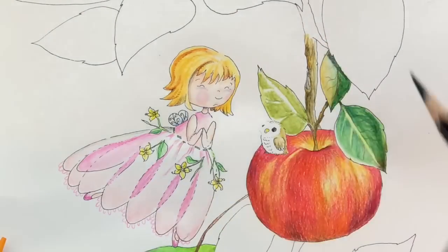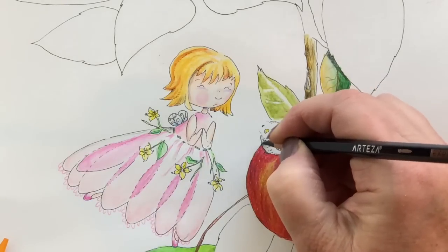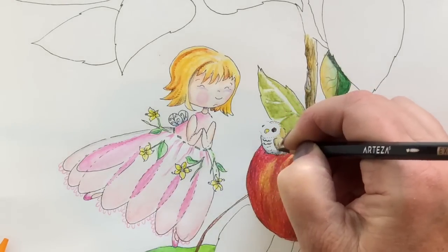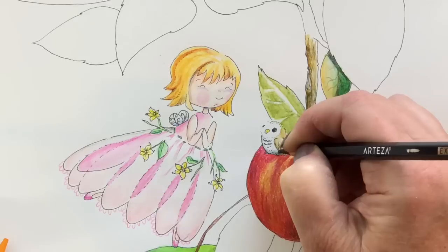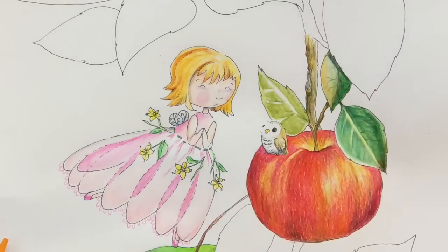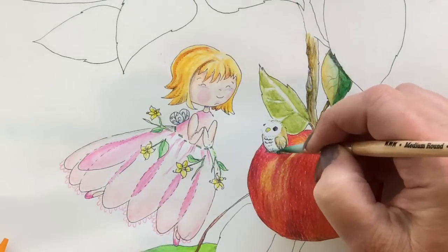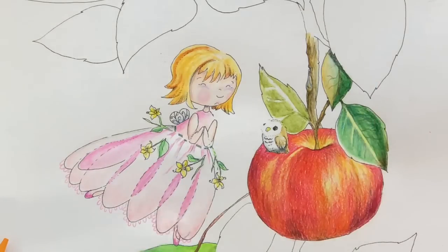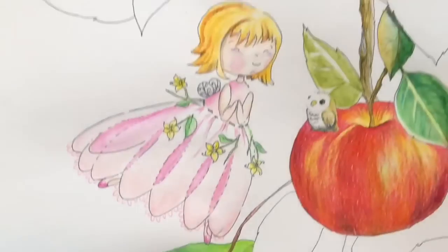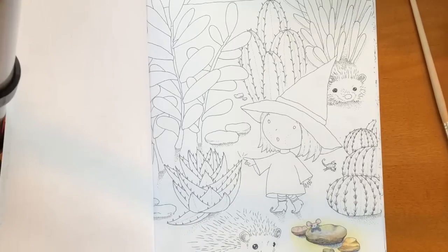I'm going to take that same charcoal, slightly sharpened, and add some little fine details to that baby owl. Then I'm going to go in with the brush very quickly and just blend that in. It's kind of nice — it almost feels like you're using mineral spirits, but it's just water. It's just watercolor.